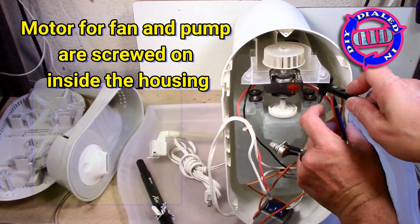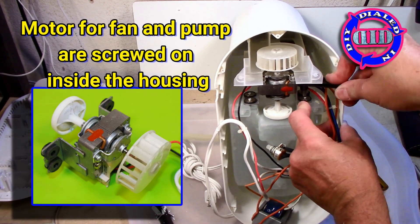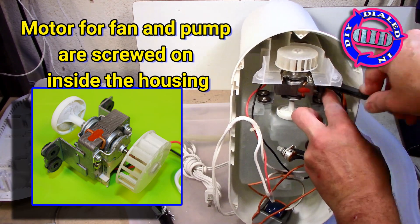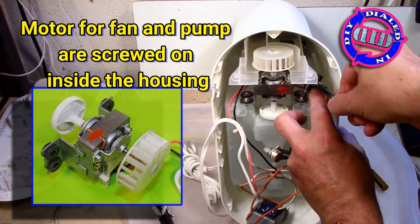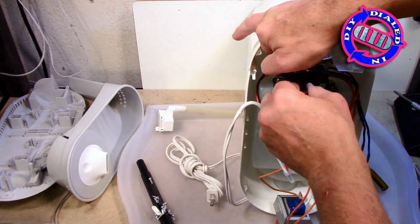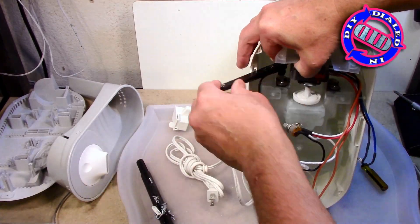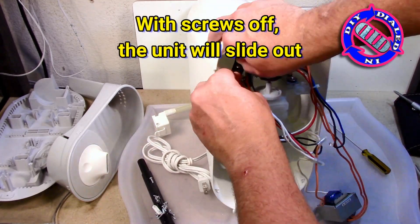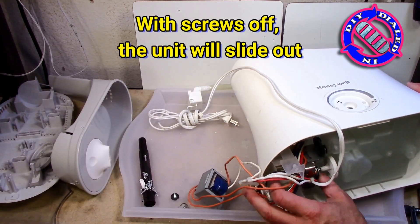Another great part is the one you've been seeing right here in the middle, which I really want to make sure I get out in good shape because it has a motor that has a built-in fan unit. Plus the other end actually has a spinning unit that contains magnets that runs the pump indirectly through the plastic reservoir. It's a really cool little device and I'm going to show you exactly how that operates towards the end of the video.